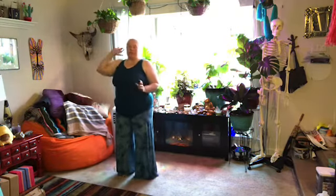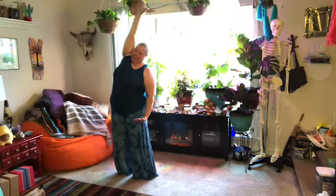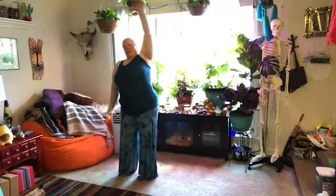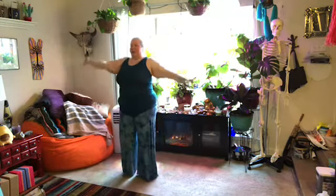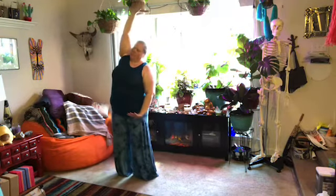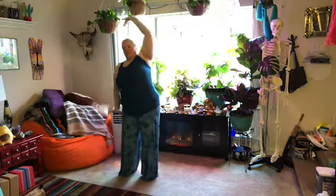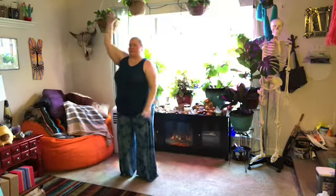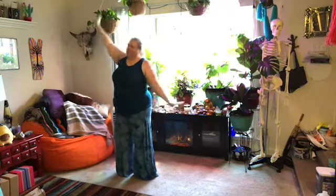So then we're going to do what's called bridging heaven and earth. We're going to stretch one arm up and one arm down. You can add a little bit more of a side stretch to that, which feels really nice. One arm up, one arm down, a little side stretch.